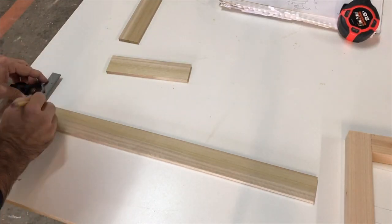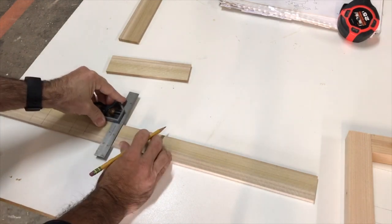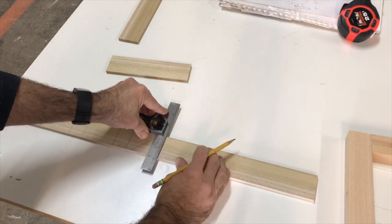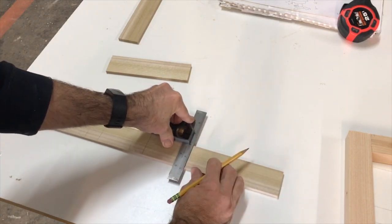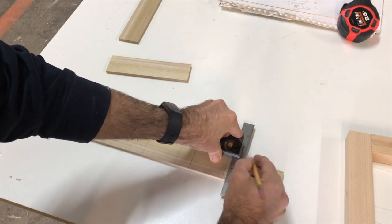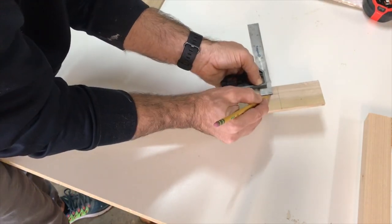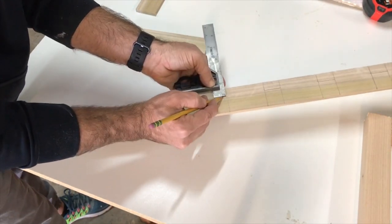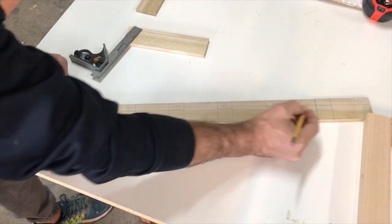Let's begin with making a story stick, as this is completely necessary for this ornate cabinet door. I'm starting with my square and making each notch about two inches apart. This is going to guide me for all my peaks and dados on this template. I'm making some quick reference lines — these are going to be the top notches on the spline going down the center of this cabinet door.